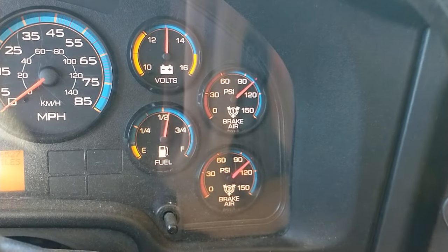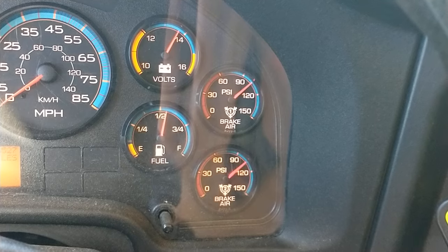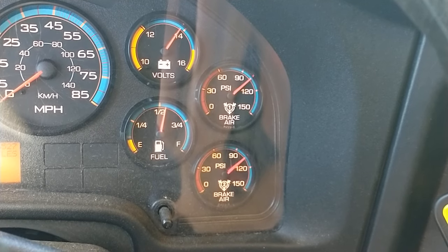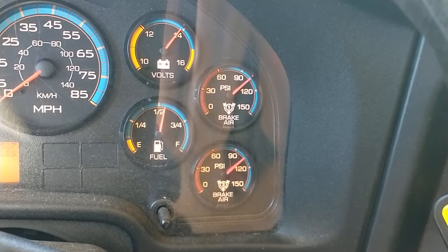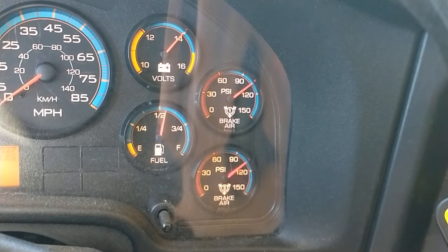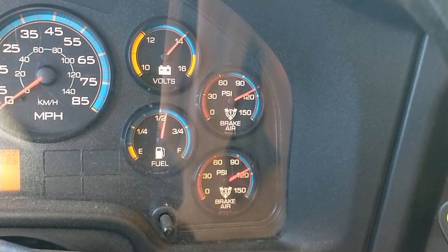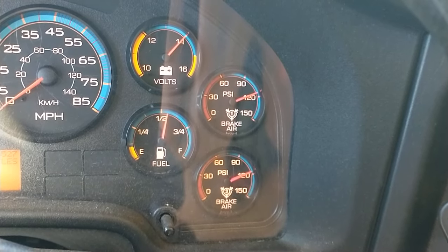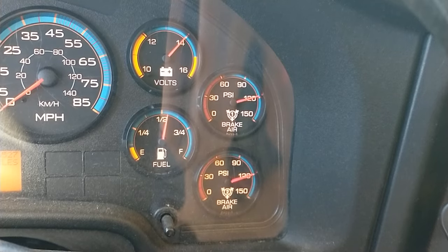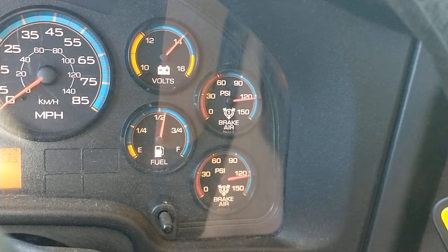Pressure in the tanks is going to build to a cutout between 120 and 125 PSI. The tanks are full. I'm going to turn the bus off.